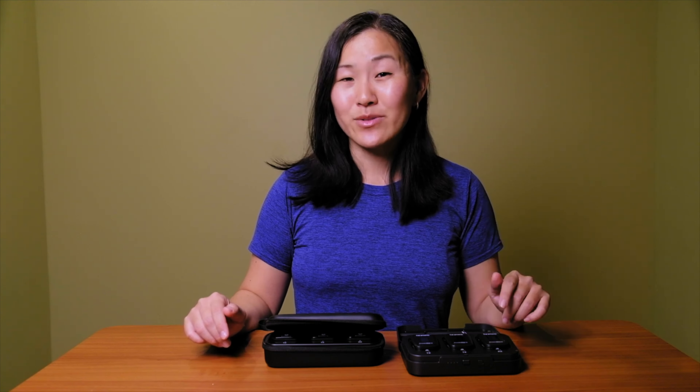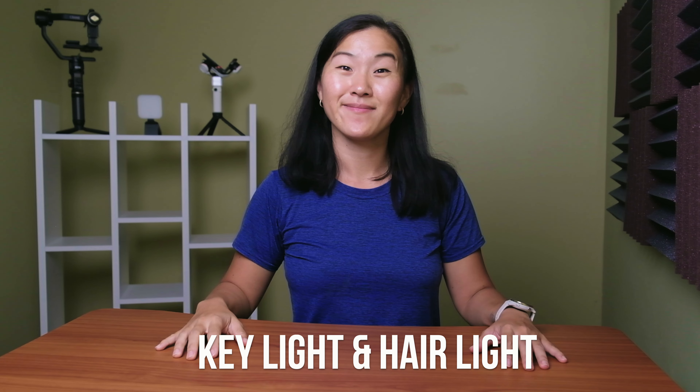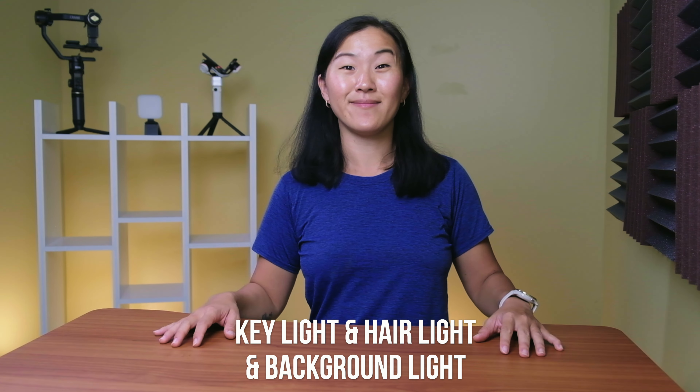The third light I use is a background light to illuminate my backdrop. I used to just have a blank wall, but I recently repurposed my bookcase into part of my background. Even if you have a blank wall, it's a good idea to use a background light, because without it your videos look pretty flat and boring. If your wall has any color, it's often hard to see that color without a background light on it. And if you add a subject to your background, like my bookcase, you absolutely need a background light to properly illuminate it — it really makes a world of difference.